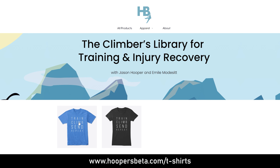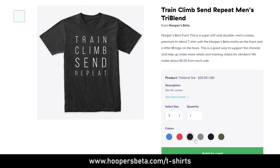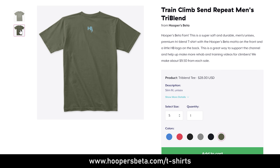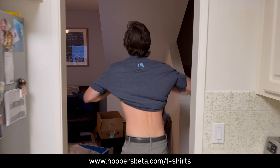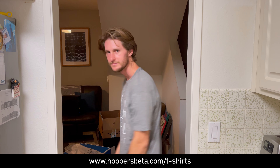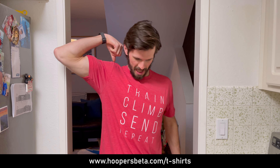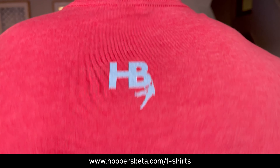Well guess what? You're in luck. They're now available! Thank you guys for all the support. We've honestly had a lot of questions in the past about how you guys possibly could support, and these t-shirts would be a little part in doing that. They're really nice t-shirts — tri-blend, so they're nice and soft. It would just be so cool if we actually saw people wearing them when we were climbing. That would make our day, knowing that you guys are part of the Train, Climb, Send, Repeat family. So yeah, click that link in the show notes.